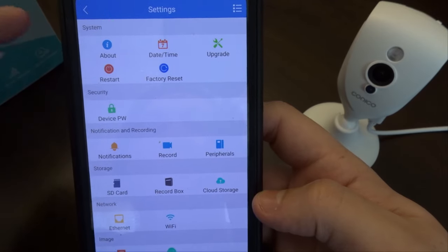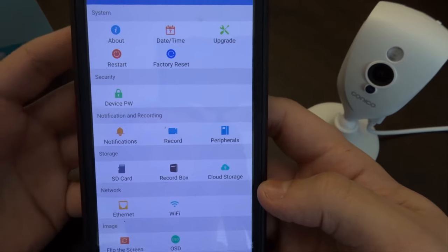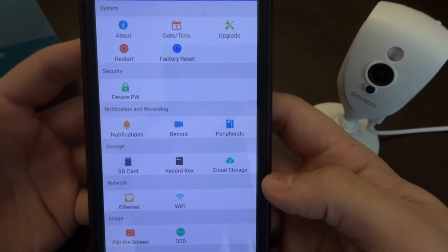To restart, factory reset, date and time, upgrade — it's all very laid out here, so if you came in here looking for something you should be able to find it.